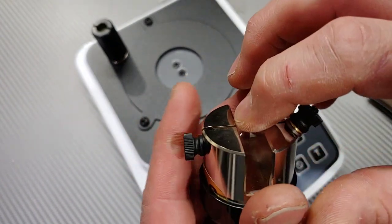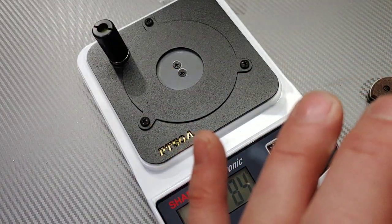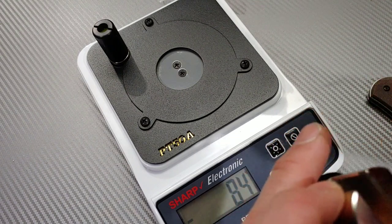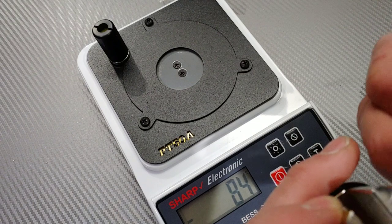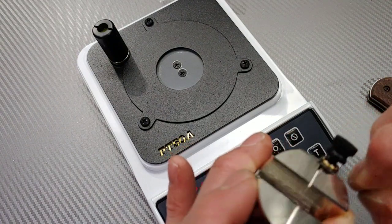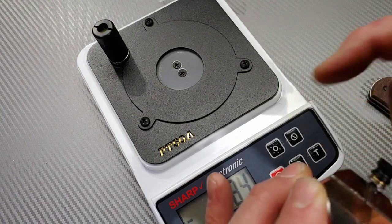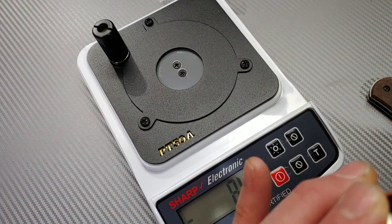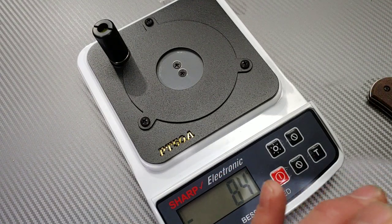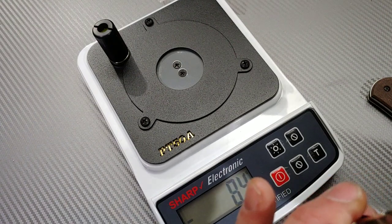I wonder if the tightness of this being a specific amount matters. Maybe it does — maybe I should try to get it a little tighter. I figure there are a ton of variables with this, and I've been wanting to know what they are — like, what if it's a polished edge versus a toothy edge? Which one comes up sharper on this specific test?